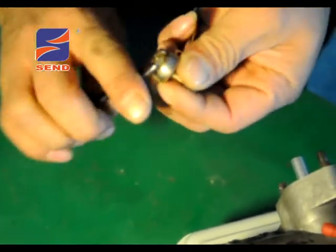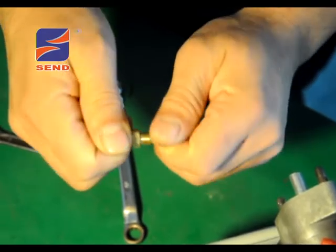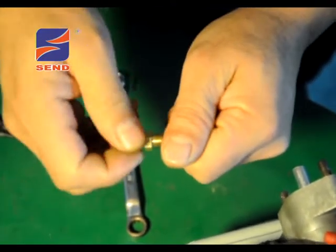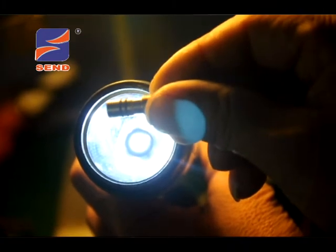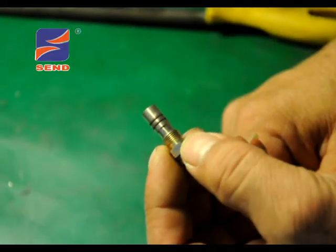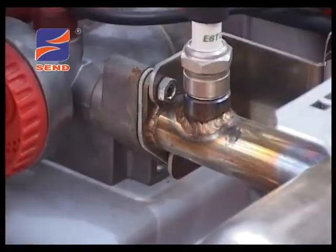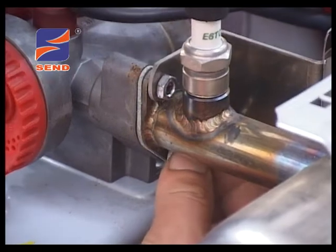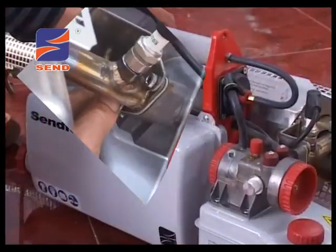拔下化油器上的气管，取下法兰螺帽，小心拔下化油器，打开化油器室盖，小心取出燃油喷嘴，不要损坏O型圈。检查喷油嘴中部四个小孔是否堵塞，取出喷油嘴内芯检查是否有异物，检查化油器上喷嘴孔内是否有杂质，O型圈是否断裂破损或变形，如有请立即更换，清洁干净后小心按原样装回，测试喷油嘴雾化效果。